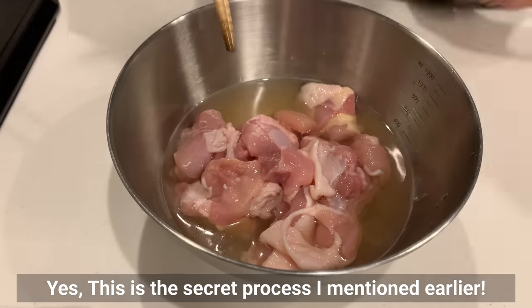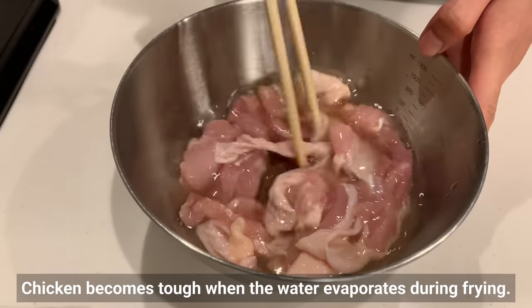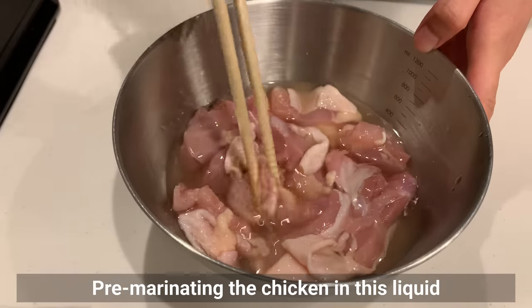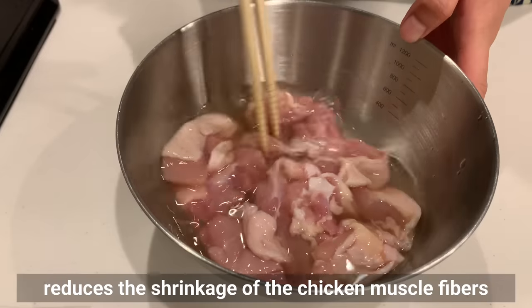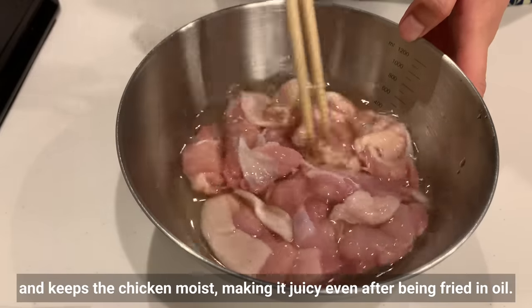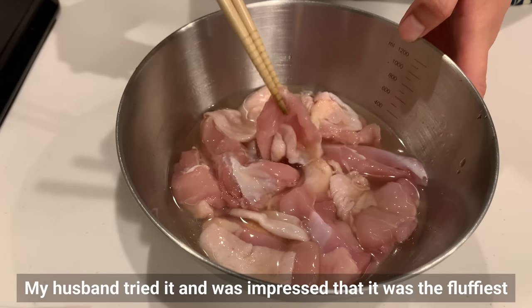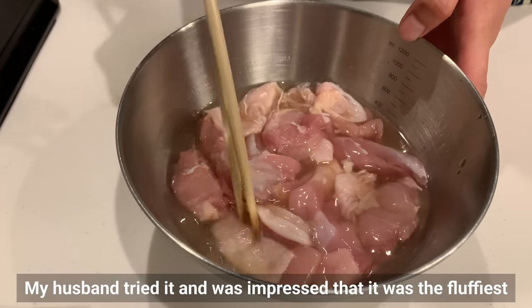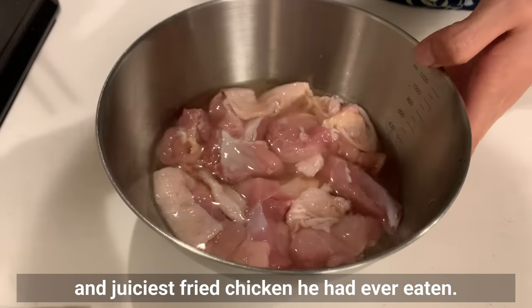This is the secret process mentioned earlier. Chicken becomes tough when water evaporates during frying. Pre-marinating the chicken in this liquid reduces the shrinkage of the chicken muscle fibers and keeps the chicken moist, making it juicy even after being fried in oil. My husband tried it and was impressed — he said it was the crispiest and juiciest fried chicken he had ever eaten.